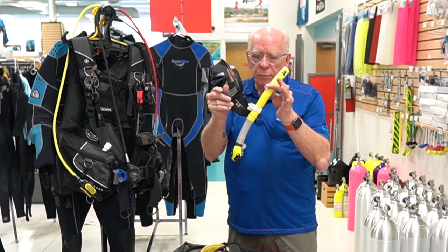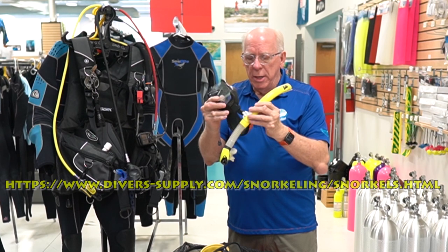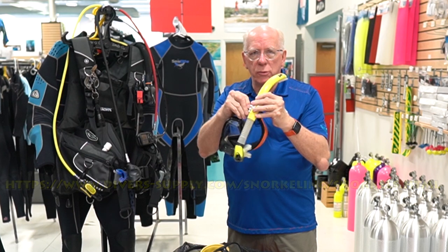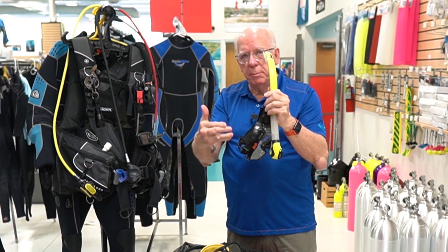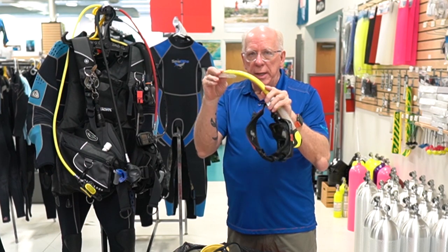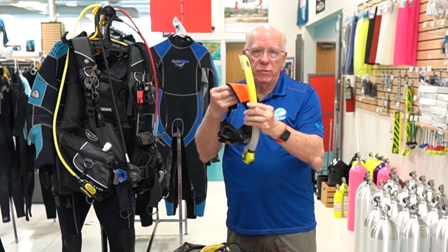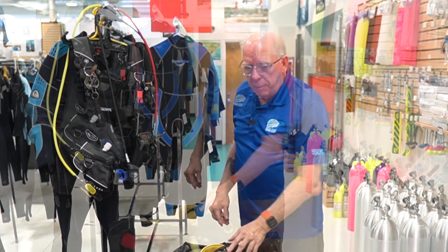This is a Tusa snorkel. It doesn't have a flapper valve in the top of it, but one of the reasons I like it is it's got a quick disconnect right here so I can take it off and put my mask in my mask box. In addition, this is a very flexible snorkel so it's easy — it won't get beat up or broken in my dive bag.